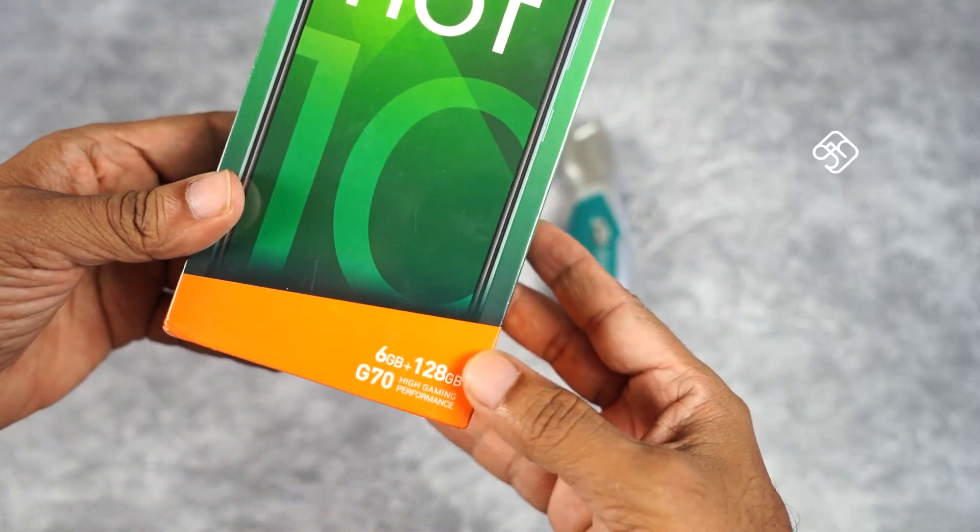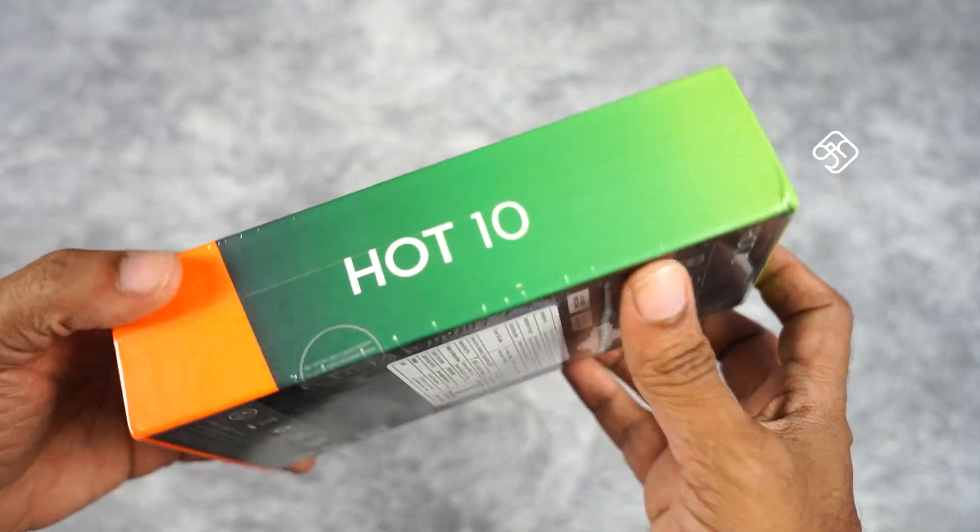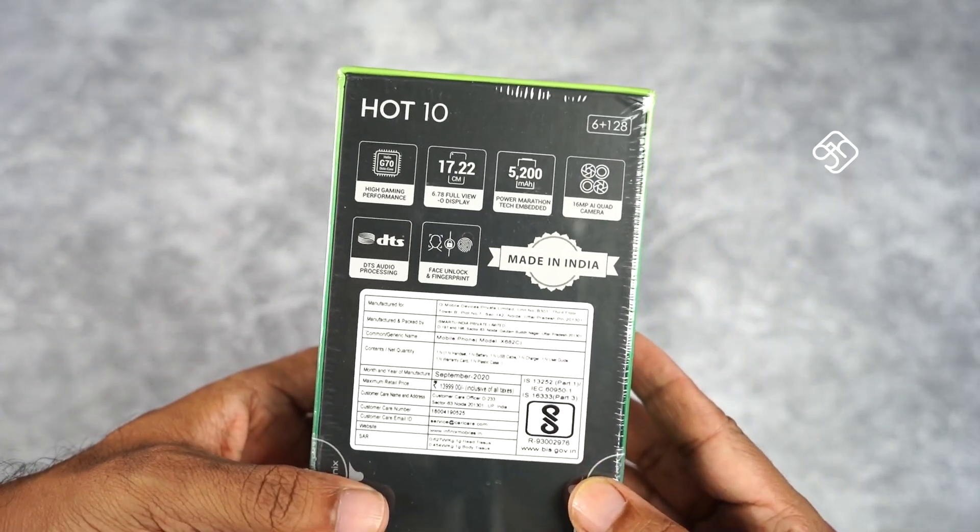There is a little change in the box — there is an orange band on the packaging to highlight the 6GB RAM and 128GB internal storage.